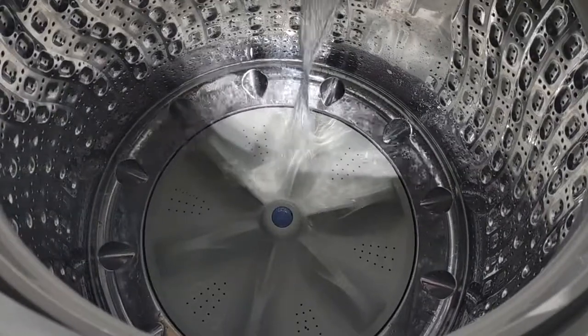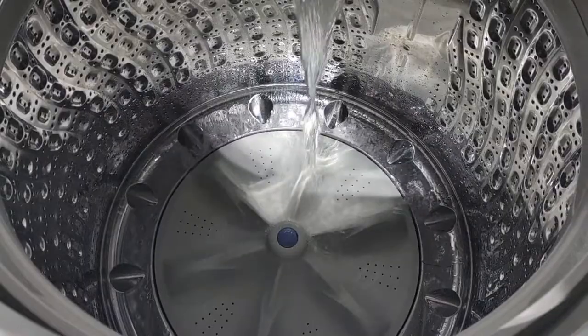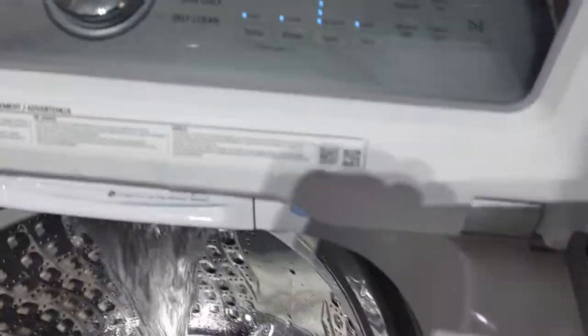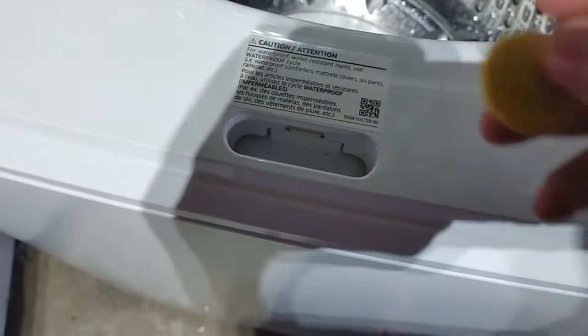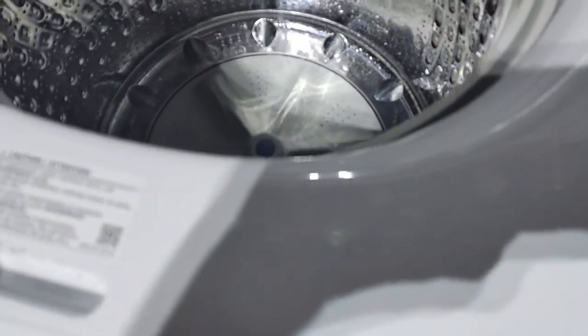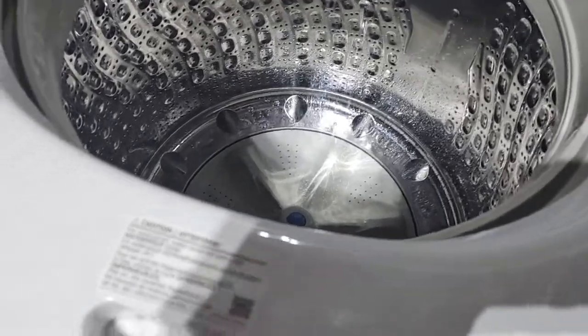Look at that — it's filling up. Yeah, this does work.